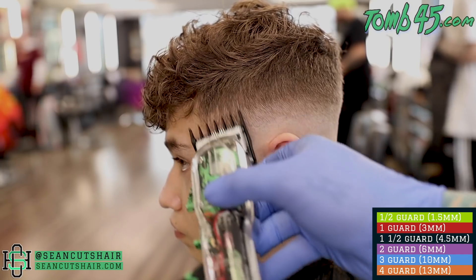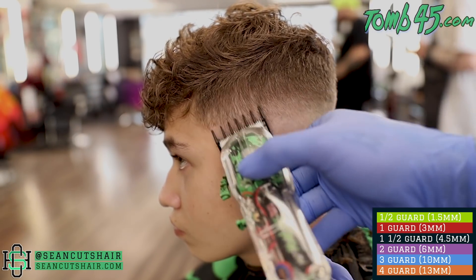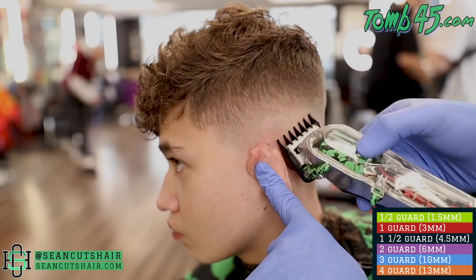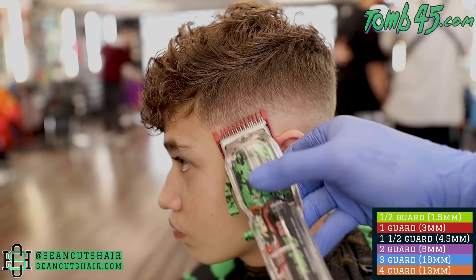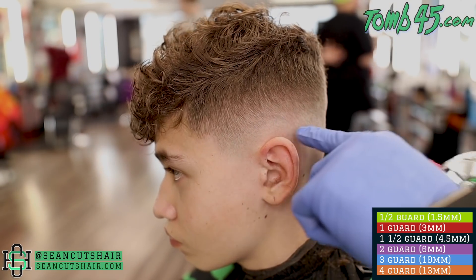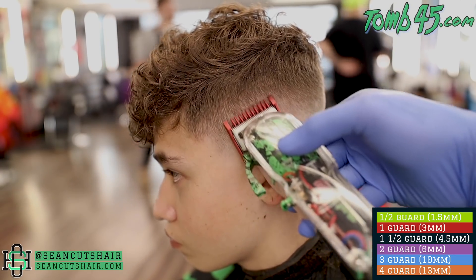Just like the half guard, the one and a half is our magic eraser to come through and take this last line out. I'm going to use it halfway open, and if that doesn't get it I'll close it up and get the rest of the dark lines out. Then we can continue to work our way down and polish the rest of this fade up. Now that we've worked through all of our steps, we're just going to work our way back down through these guards and polish this side until we're happy with it. We're at the one open now, then we can close it and use the guards as needed - one open, one closed, back to the half guard, back to no guard, all the way down to a trimmer if we need to. We're just going to perfect this side before we move on, then we can line it up.